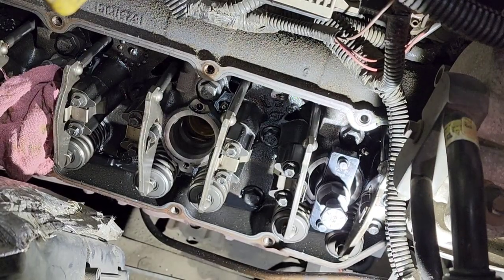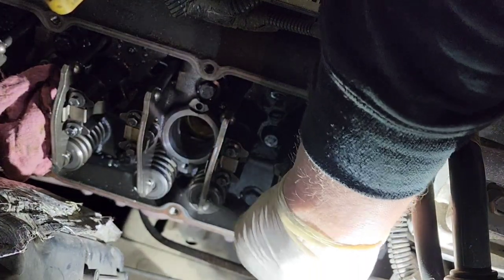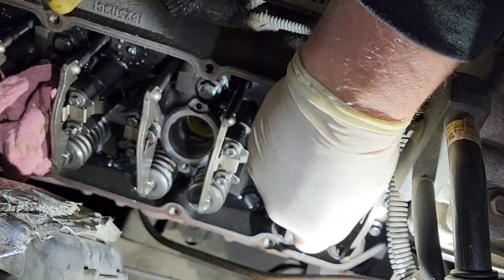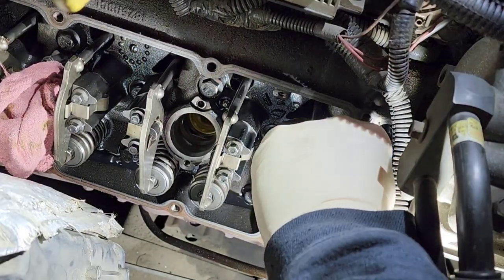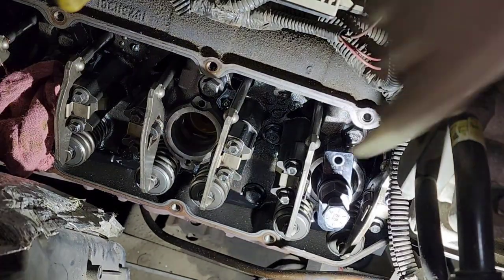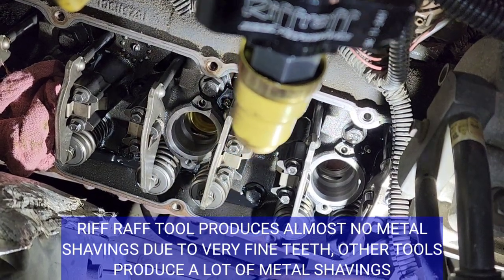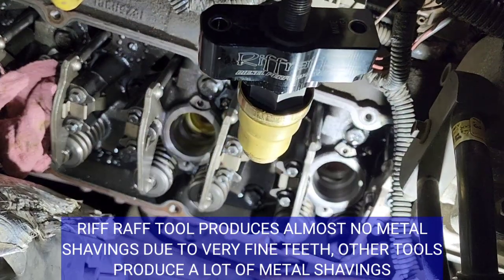We're pretty loose there, so now we're going to unthread the tool and see if we got it first try. It doesn't always work first try — sometimes the first time it won't bite, so you'll have to redo it and use more threads. All right — awesome! We have the sleeve out. I'm not going to tip this upside down because this sleeve has a bunch of metal in it. Now we're going to unthread the sleeve from the tool, get our penny, and go to the next one.